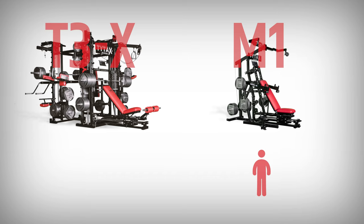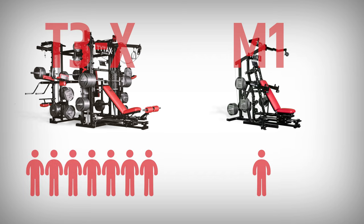Yet, if you have kids and they grow up, or you are buying training equipment for the fire department, school, submarine, or personal training studio, the best choice here would be a TYTAX T3X with seven independent training stations.